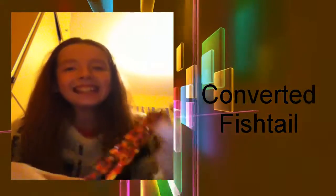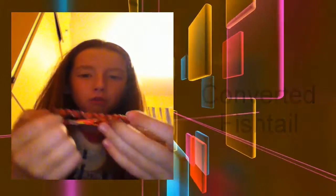My next bracelet is the converted fishtail. I really like this one because of the colors I used. I remember I was struggling to find the orange but anyway.